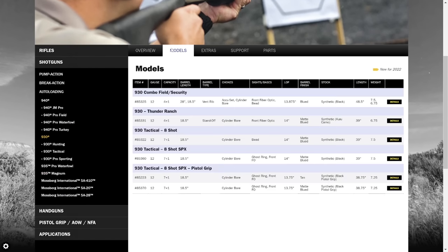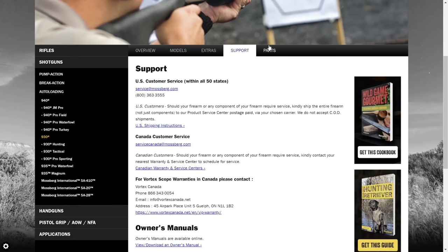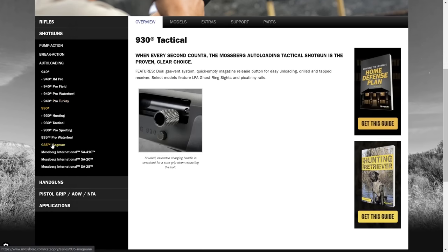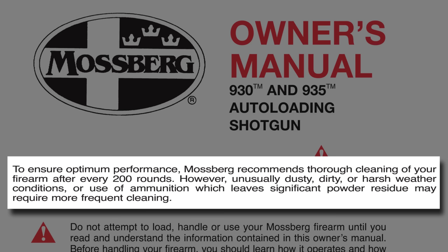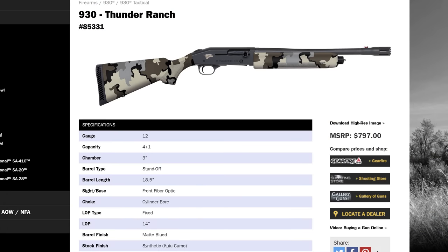The Mossberg 930 was a bit of an exception to the rule because you could find entry-level tactical models in the $700-ish range, and these are still reliable shotguns, but they're not perfect. There's a big asterisk next to the word 'reliable,' because the Mossberg 930 is reliable only so long as it's regularly maintained. After you shoot a few hundred shells through it, you should probably get it cleaned, or you're going to have cycling issues.